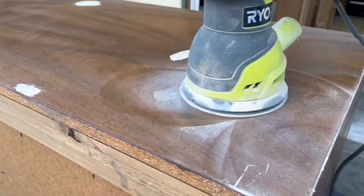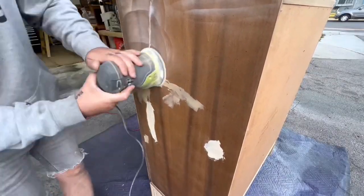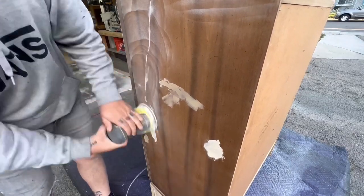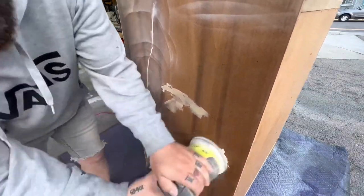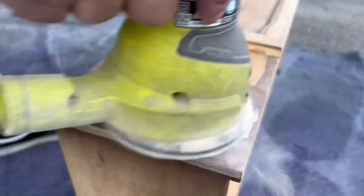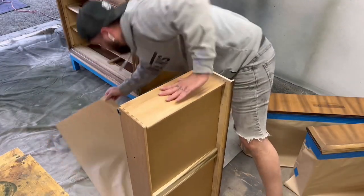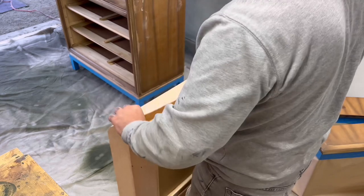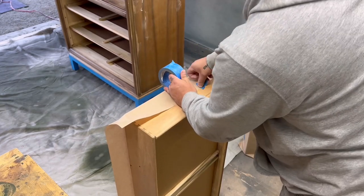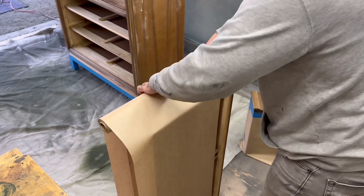Once it's dry the dresser is ready to be sanded and prepped for some paint, which is my favorite part of any project — it's where you get to see what the piece is potentially going to look like. Prepping is one of the most important parts of any project, so because I use an HVLP spray gun to avoid any overspray, I mask off the body of all the drawers and just expose the face only.